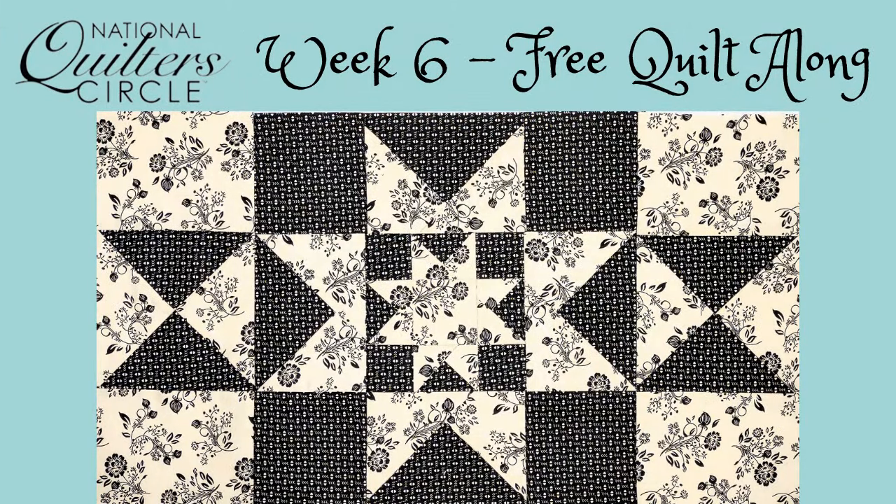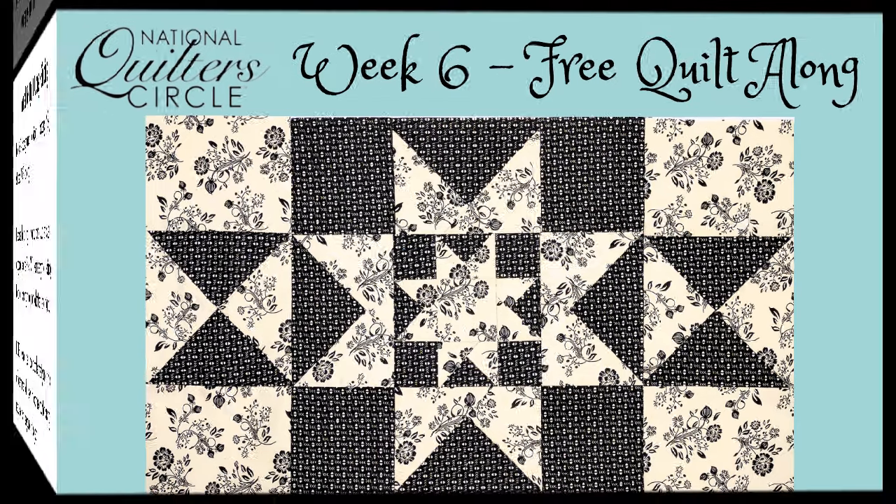Hello everyone! We are on week six of our National Quilter Circle Free Quilt Along. This is a mystery quilt. If you haven't joined us yet, feel free to go back and watch weeks one through five before this. There is a total of seven weeks in this quilt along and we are now on week six. Our quilt is starting to come together, so let's get started.